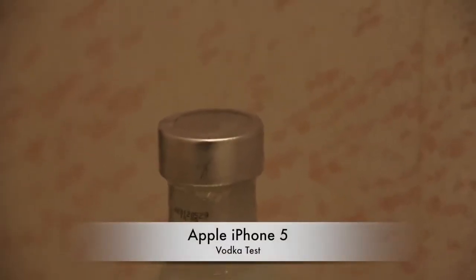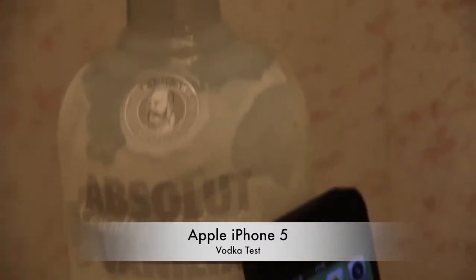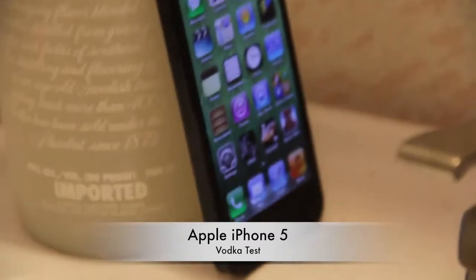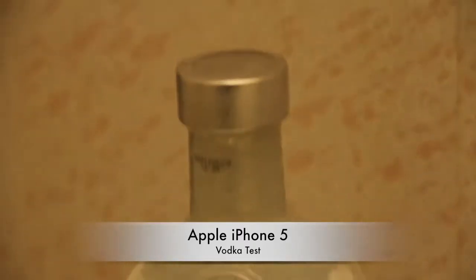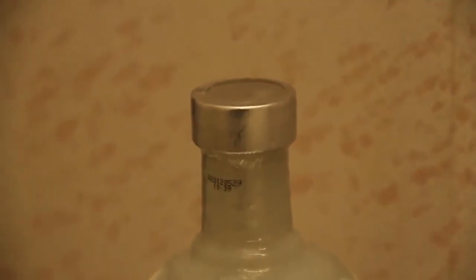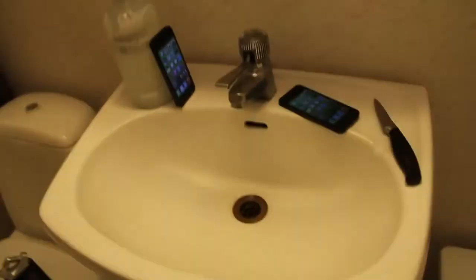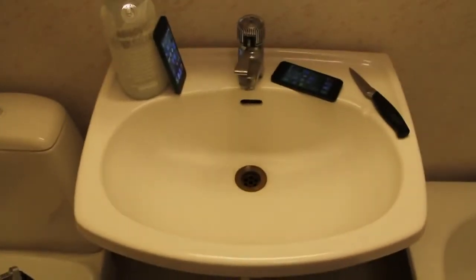Hey guys, so it's finally time to go ahead and do the vodka test with the Apple iPhone 5, as you can clearly see over here. It is absolute vanilla vodka, so that is basically the flavor we are going to use. I haven't even opened it. Here we got the iPhone that we are going to use and a knife to open it up. Let's go ahead and do this.